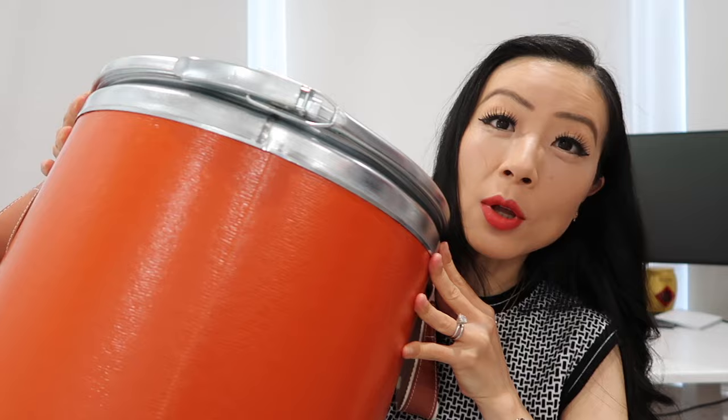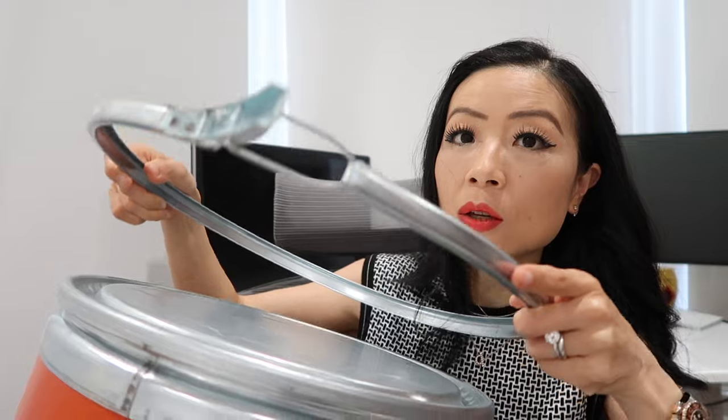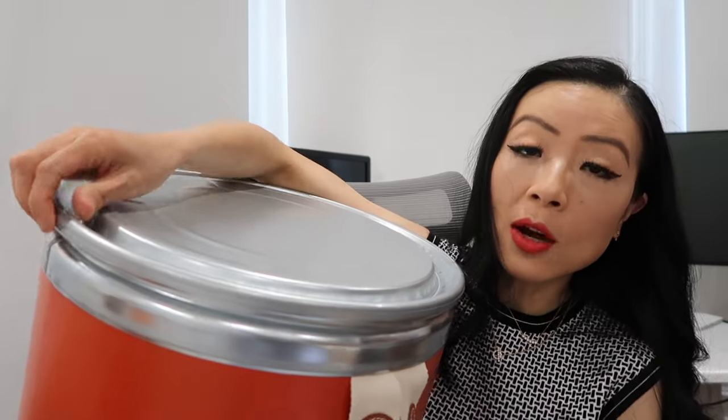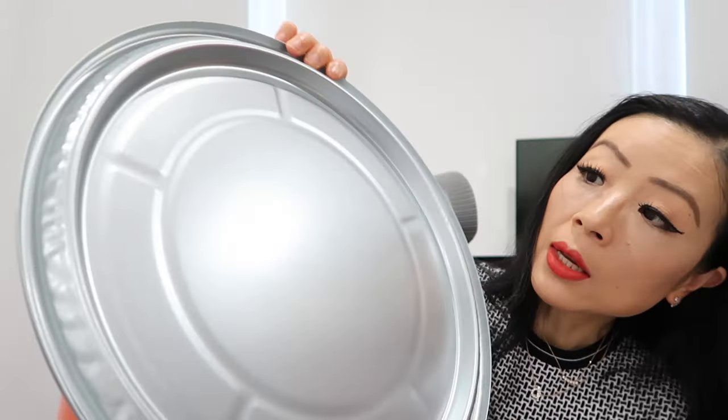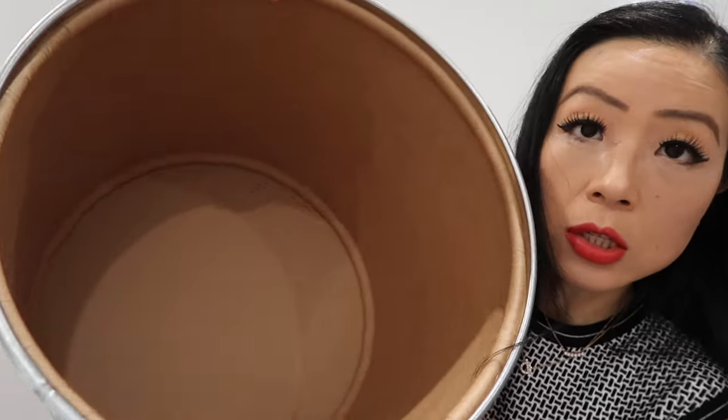To open it, you go to the back of the piece where there's a metal piece that you lift up to open. There's a circular metal piece that you can take off, and then you can open it directly. Inside is just cardboard — nothing else inside.